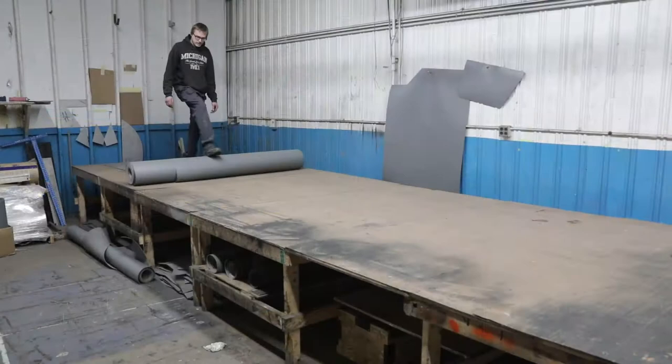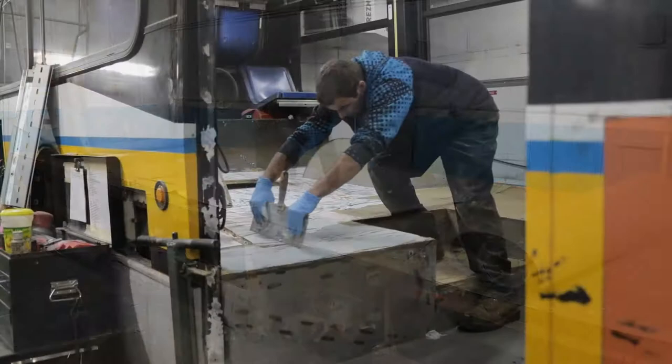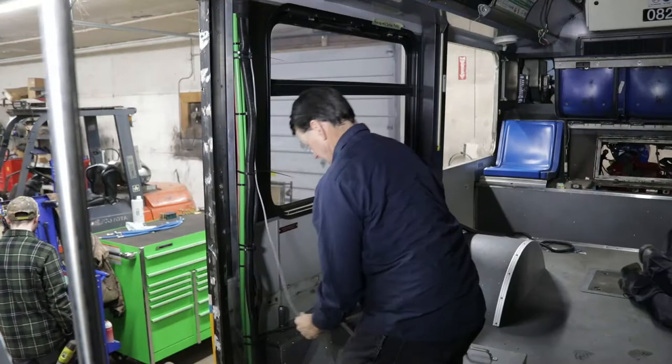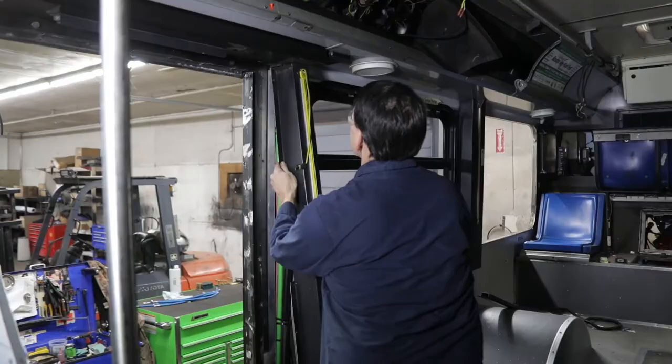The floorboards are sanded down while new flooring is custom cut for the bus. Gap filler is applied and the floor is carefully sanded perfectly flat, then the new flooring is installed. New updated fixtures, trim, and seating are installed. One of the advantages of remanufacturing is being able to refurbish fixtures and seating that are still in good condition while replacing those that are not.